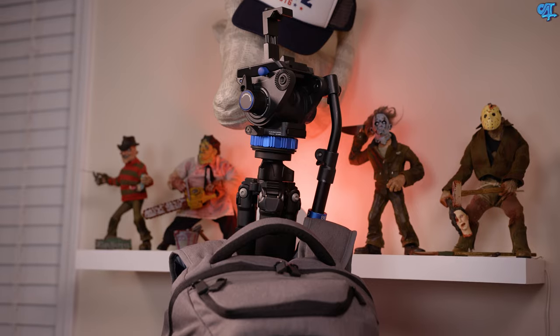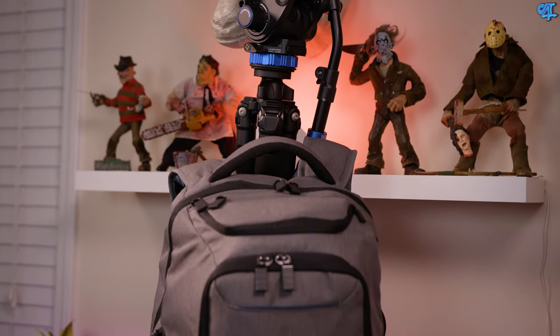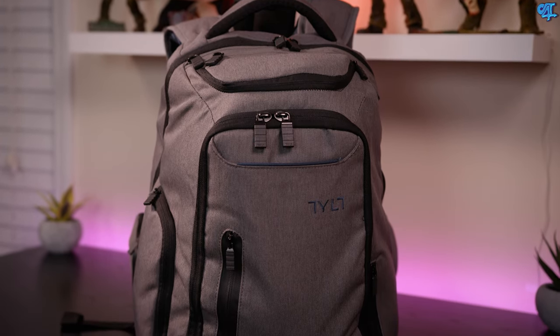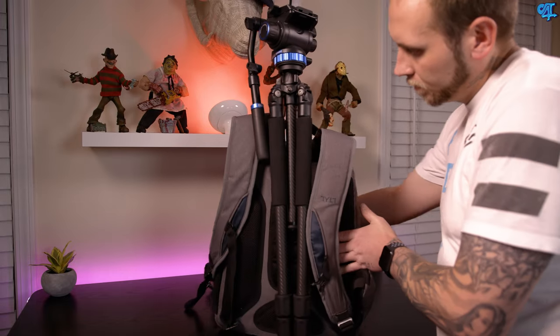First things first, the bag is the Tilt Energy Pro. They actually have two different models: the standard Energy Backpack and the Energy Pro Backpack. The difference is that this one comes with a 20,000 mAh battery, and it looks a hell of a lot better — very clean, very slick style, not too techie or nerdish. It kind of looks like a school backpack but maintains all the functionality of a backpack with a built-in battery. You can pick up the Tilt Energy Pro for $130 on an Indiegogo campaign, which is not bad at all.